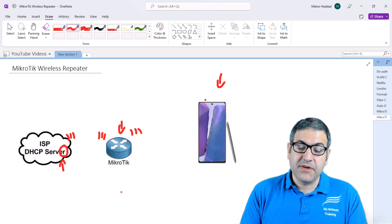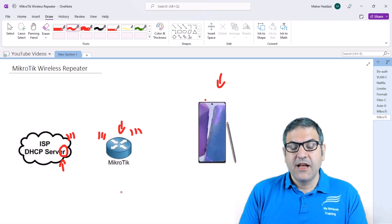There are different ways to do this, but I'm going to use the new feature that MikroTik added not long ago to show you how. So let's go and start doing the exercise.